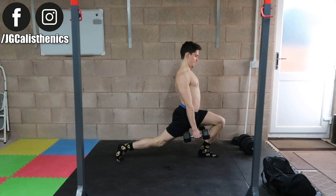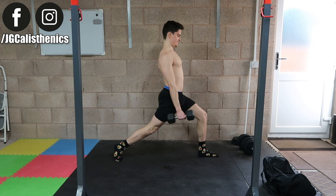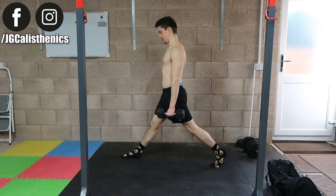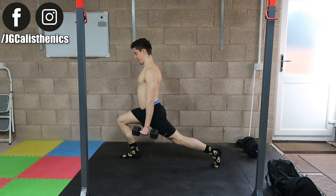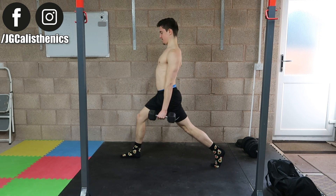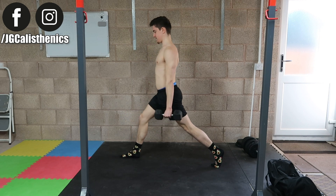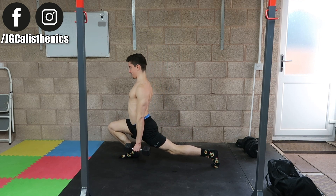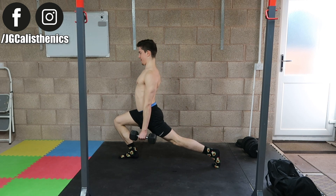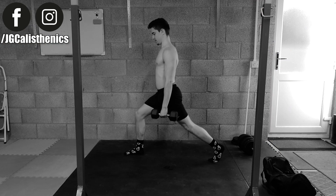Starting with one leg at a time, begin with your weaker side first, holding two dumbbells. Lower down and forward, keeping your glutes engaged to keep the back leg straight. Keep your chest upright by slightly pulling the shoulder blades back, let the knee go past the toes, and at the bottom your hamstrings should cover your calves. Then press up and repeat, then switch sides.